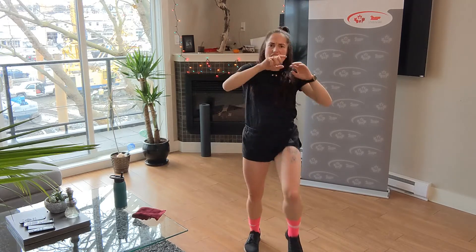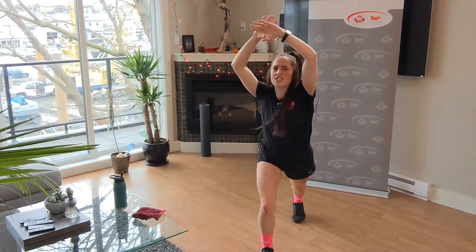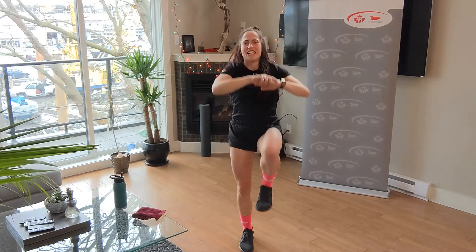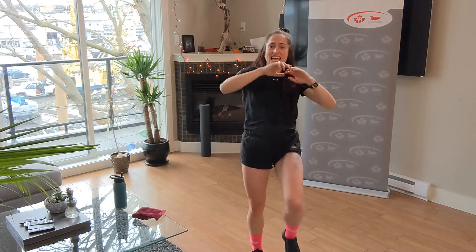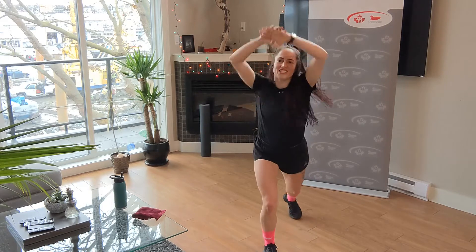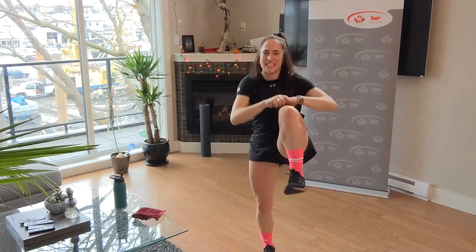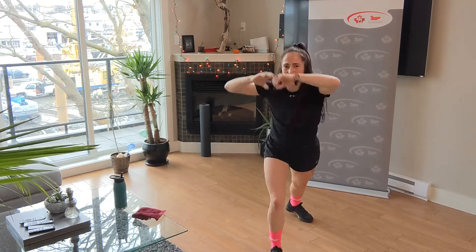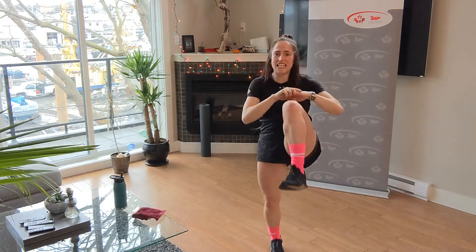Hit it — jab, jab, cross, knee, kick. Keep going. Jab, jab, cross, knee, kick. Let's go hard. Jab, jab, cross, knee, kick. We've got three more. Jab, jab, cross, knee, kick. Two more, let's go hard. Jab, jab, cross, knee, kick. One more — make it solid. Jab, jab, cross, knee, kick.